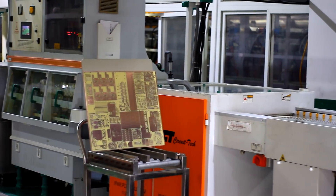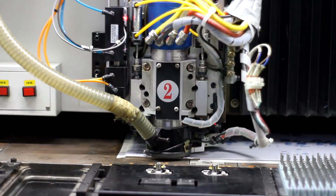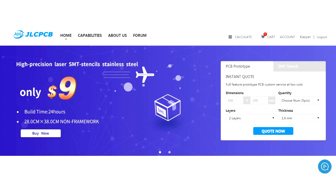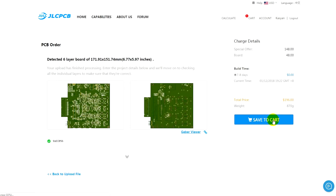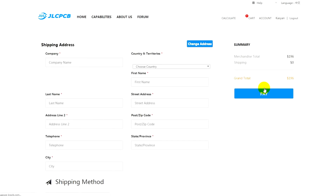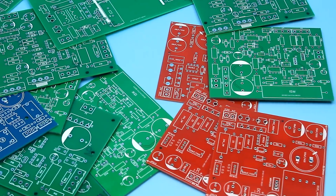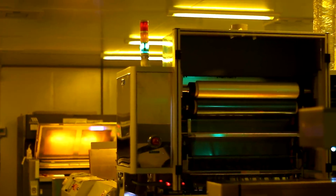The printed circuit board for such a simple circuit does not make sense, but if your projects need printed plates, we recommend the JLCPCB side. This is one of the largest PCB manufacturing plants. Download your Gerber file, select the options you need, pay for the order and wait for the parcel. The factory will produce printed circuit boards of any shape and complexity. The price starts from $2 for 10 pieces. A link to JLCPCB will be found in the description.